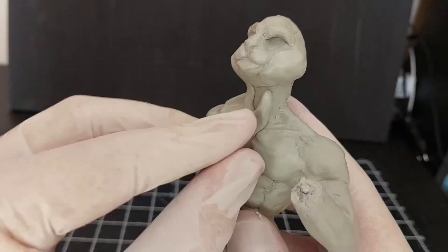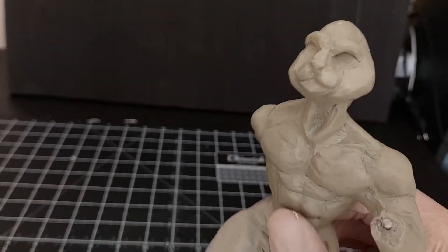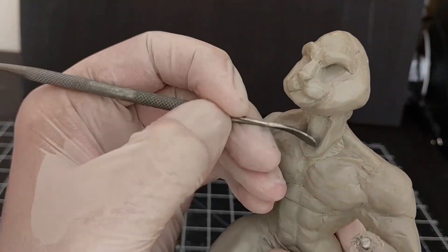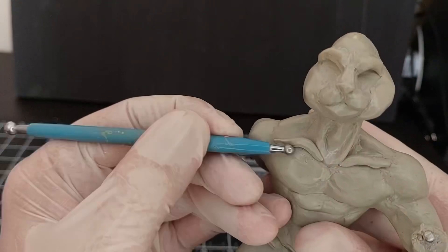Then it is time to fill up the neck to look more realistic — that little stretch that your neck forms when you're running and looking up. Then adding the Adam's apple, and then the clavicle or collarbone for more definition.